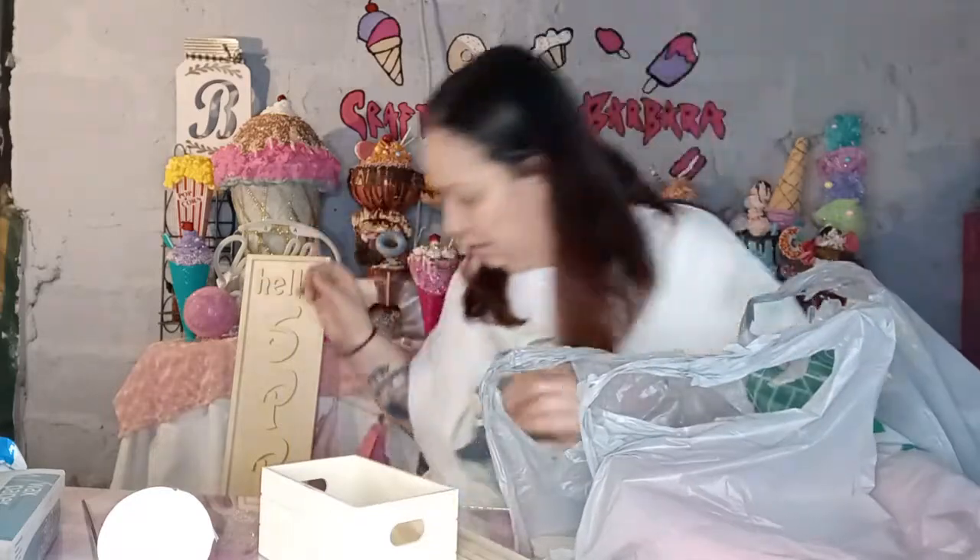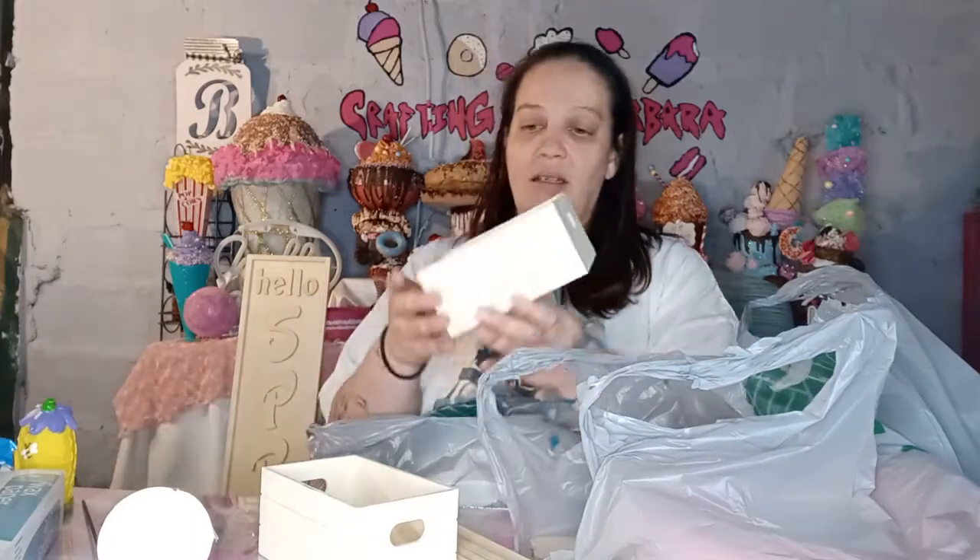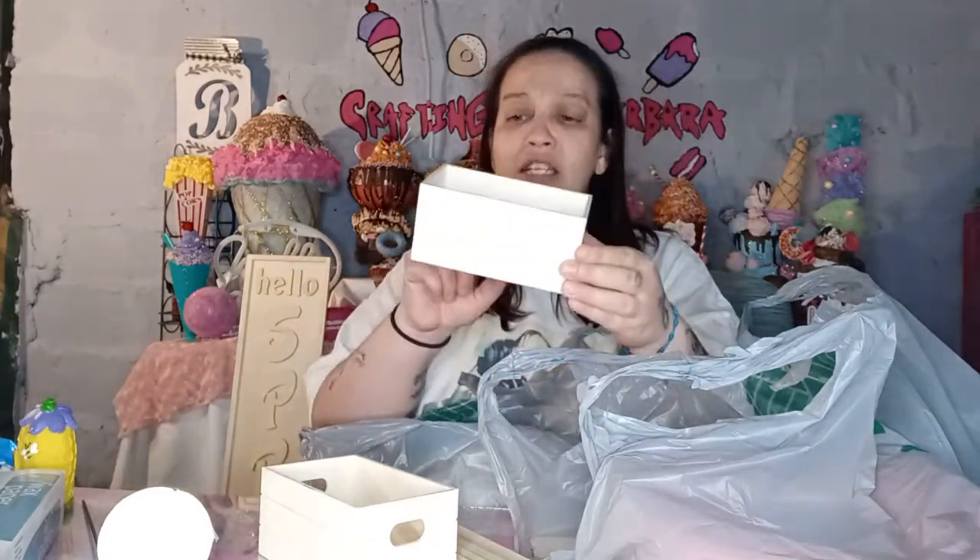I was excited because the Dollar Tree I went to today I don't visit too much, but I'm glad I went. I got two of these containers — they're the ones that don't have an opening on the side, and I've been looking for those. I also grabbed two of these because I want to make something like a little stand for my lemon stuff.